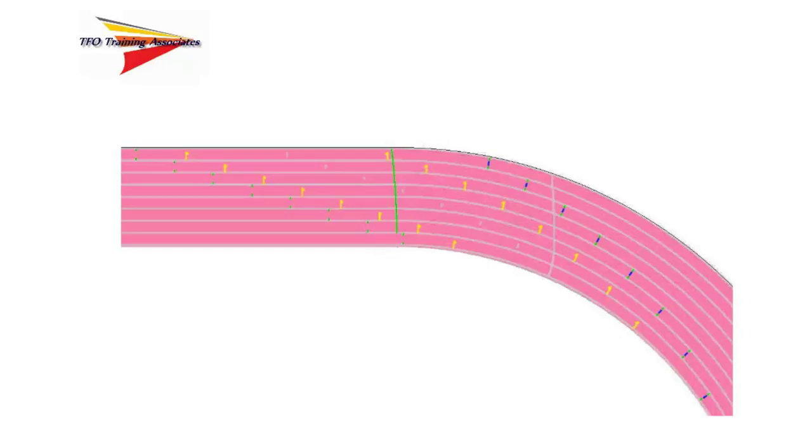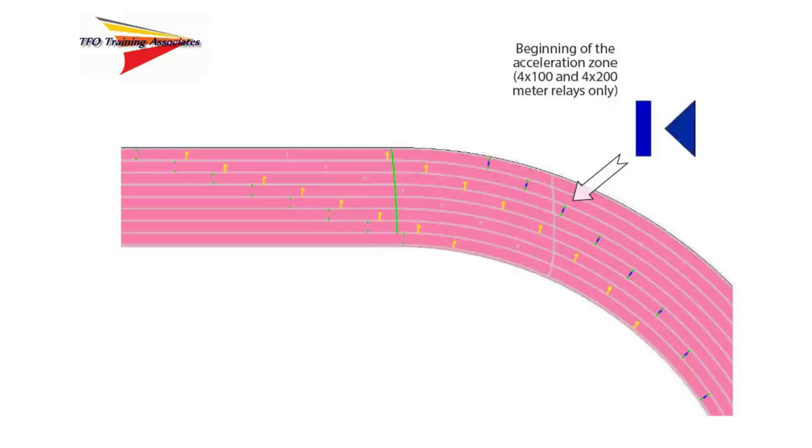On most tracks, we may also have additional markings. At the midpoint of the exchange zone will be a short line, 40 centimeters in width, to indicate such. It will be of a contrasting color to the track's surface and is centered in the lane perpendicular to the lane line. 10 meters before the beginning of the exchange zone, there will be another line, 60 centimeters in length, centered in the lane and perpendicular to the lane line, or a small triangle to indicate the beginning of the acceleration or fly zone.